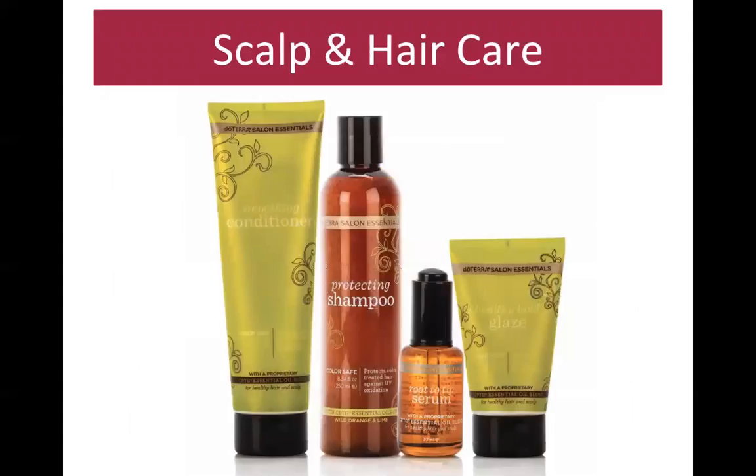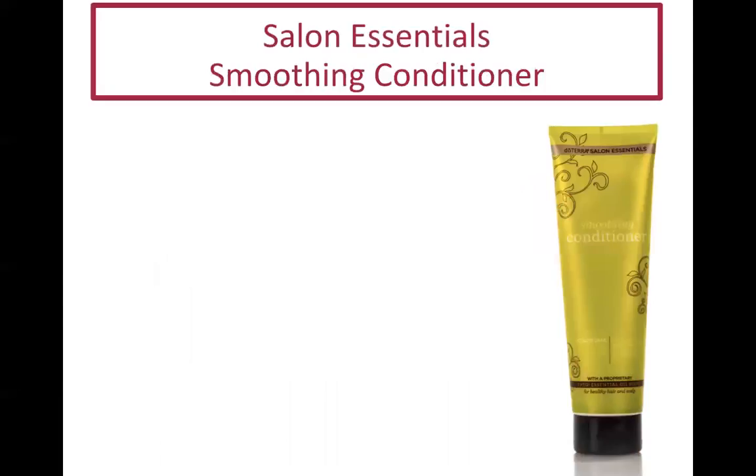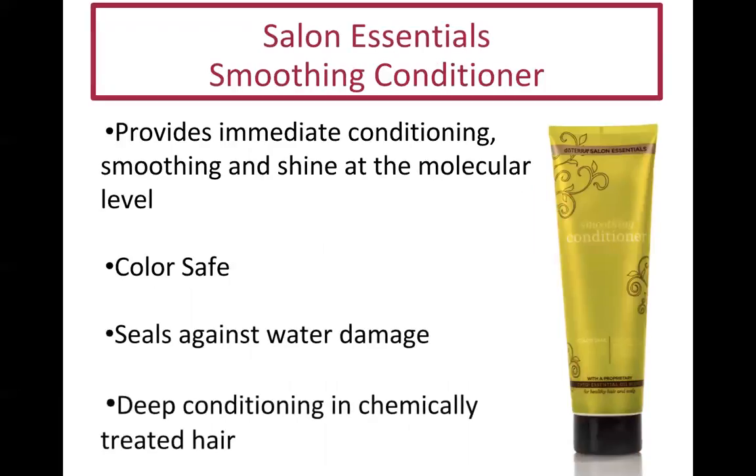For scalp and hair care, these products are also infused with oils, so your shower will smell amazing and you'll get the benefits of breathing the oils in. The shampoo is good for color-treated hair, sulfate free, protects against UV damage, and is infused with lime and wild orange. I have extremely dry, frequently dyed hair, and this has made a huge difference. The conditioner seals against water damage, is color safe, and provides immediate conditioning.